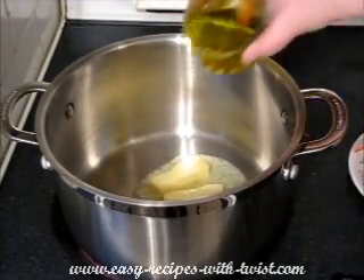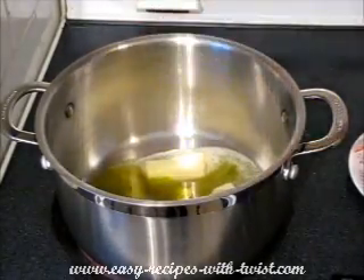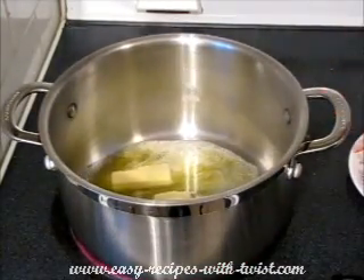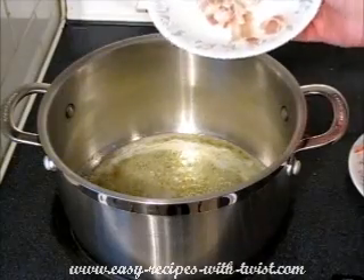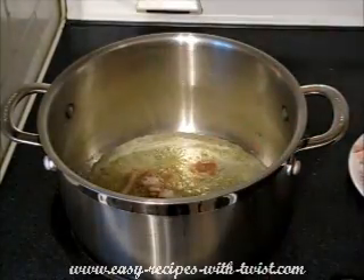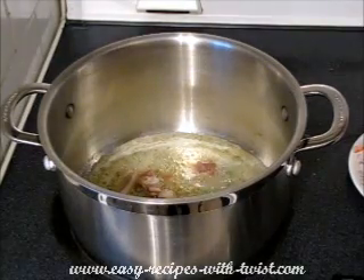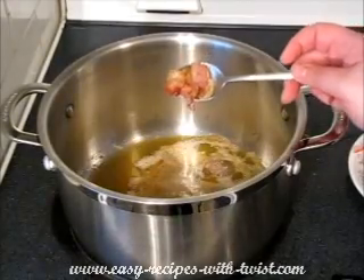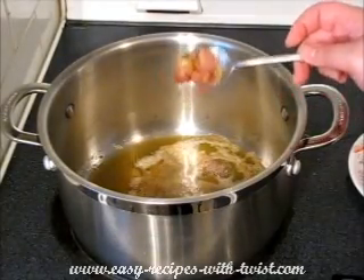Melt butter and olive oil inside a saucepan. Add bacon to the butter and crisp it up. The bacon is crisped up, so I'm taking it out.